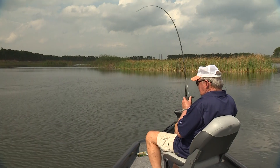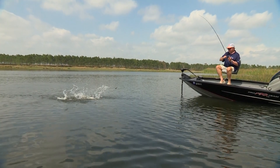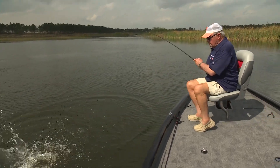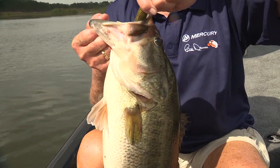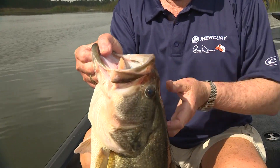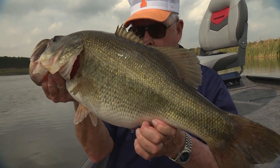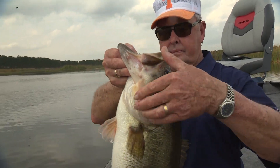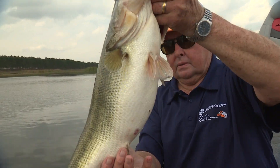Bill lands a big bass — exclaiming it feels like he's got an alligator on the line. After admiring the size of the fish, he releases it back into the water.